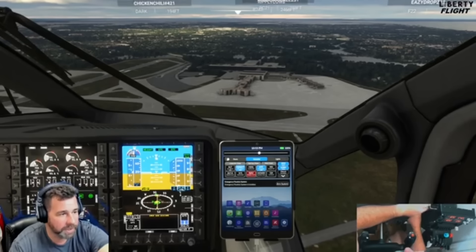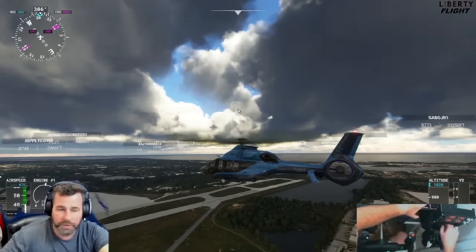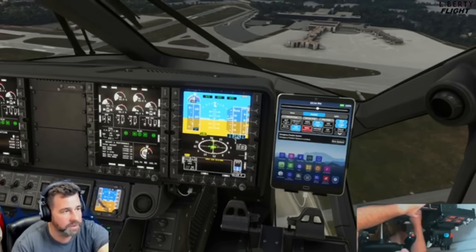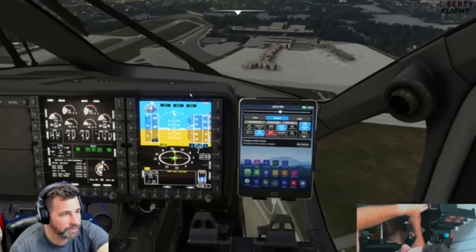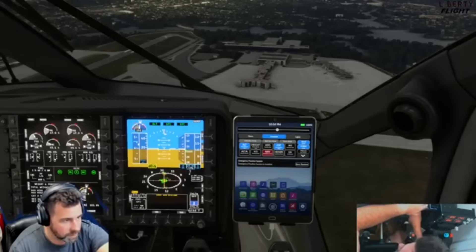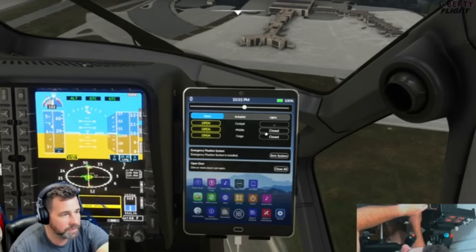The autopilot works fantastic as well. You can set a crossing altitude — let's say you want to go up to 1,000 feet, you can use VS mode and it will go ahead and start climbing. It will climb to 1,020 feet and stop. There's also altitude hold. There are so many features you can use with this aircraft, and you can also open up all the doors during flight, which is pretty cool — though obviously not the safest thing to do.